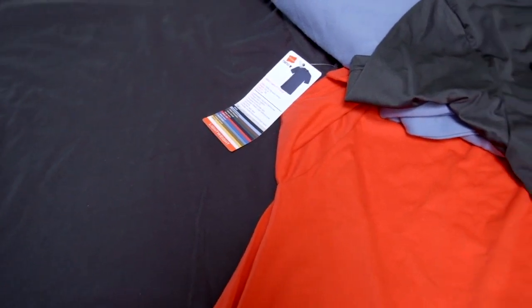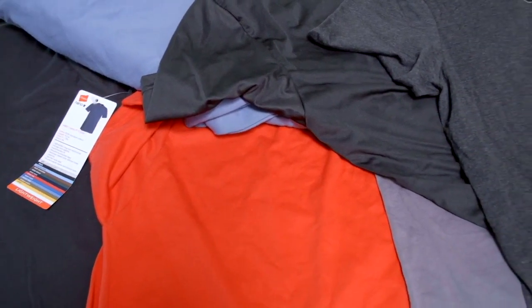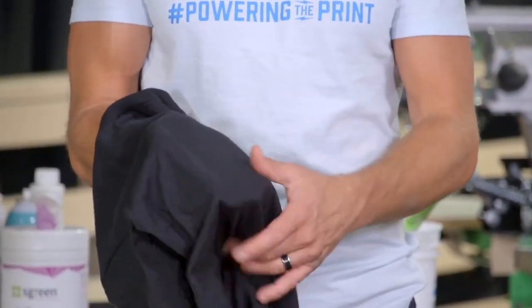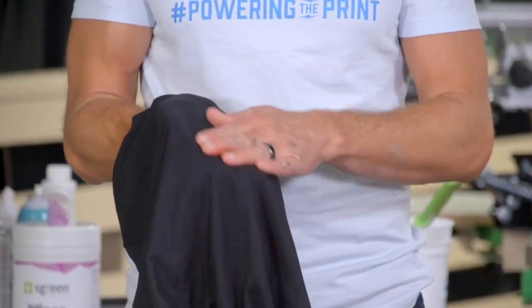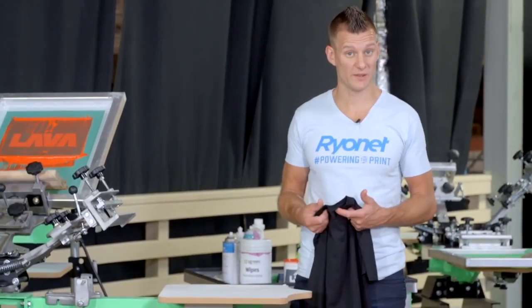Shirts can be made out of a variety of different types of thread, but the two most popular are cotton and polyester. Cotton is a natural fiber that is spun into thread, while polyester is a synthetic fabric most commonly used in athletic garments due to its moisture wicking and stretchiness. Due to how polyester garments are dyed, it's more difficult to print on them because the dye is released into the environment at temps above 300 degrees, meaning your ink will take on the dye color that is released.